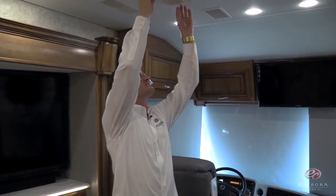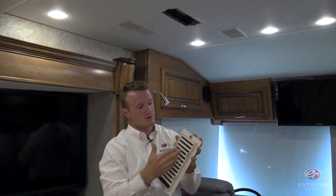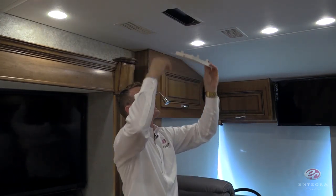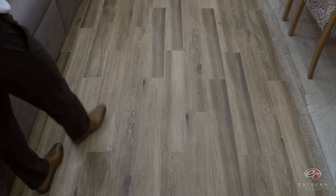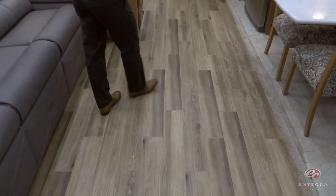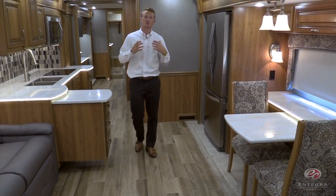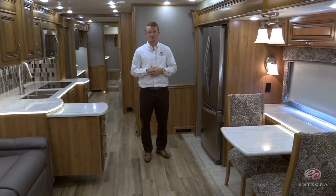The last thing to point out in the cockpit is our service-friendly, easy-to-remove magnetic return air vent covers. Two magnets, one on either side of the cover, snaps right out and snaps right back into place. Another great feature in the brand new 2017 Insignia is the wood grain tile floor. It'll offer you the durability of tile but give you the look and warmth of your traditional hardwood floor.